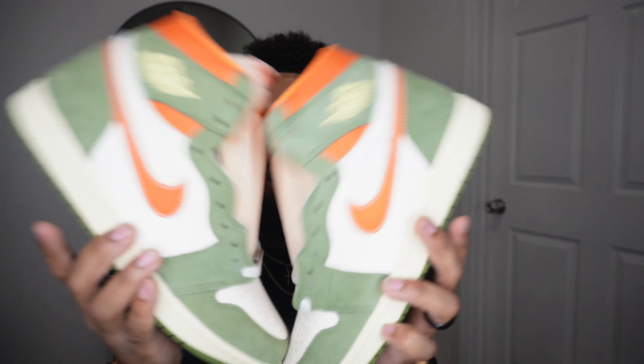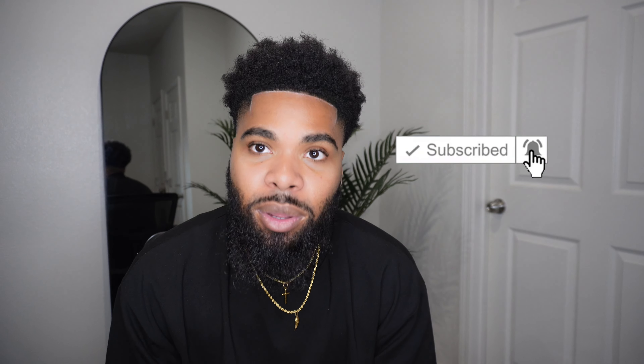Thank y'all for tuning in to this video. Let me know if these are a cop or a drop in the comment section below. Thank y'all for viewing — I love y'all, peace!